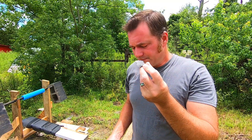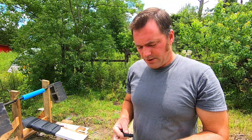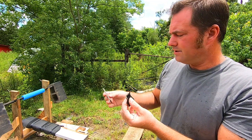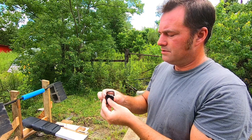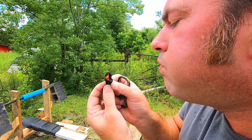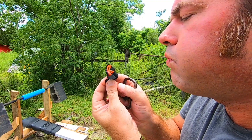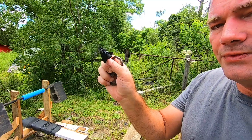All right guys, so we've got a piece of the English flint. I've got a piece of char cloth here — we're going to place it on our flint, got our striker. There it is — so it works very well.